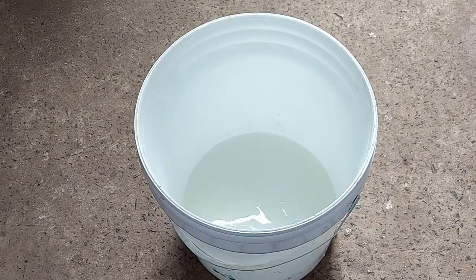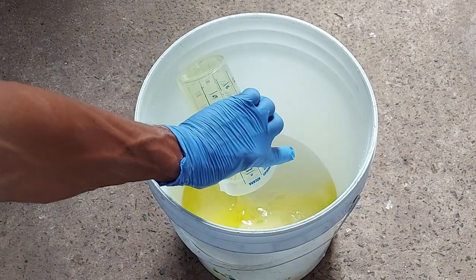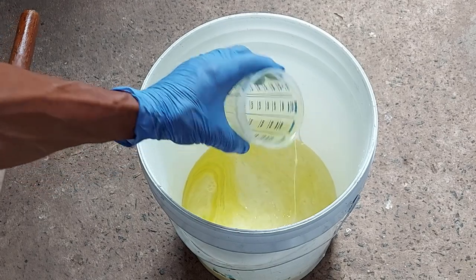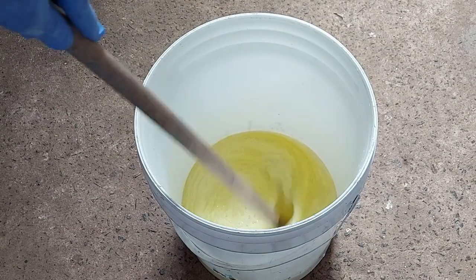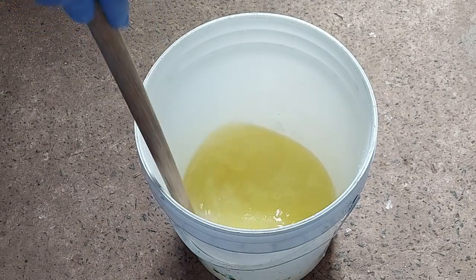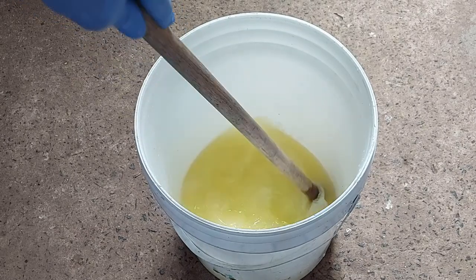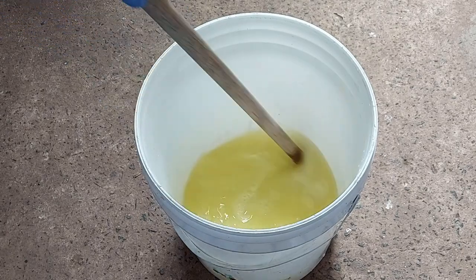Agora o próximo ingrediente é o detergente neutro. Sempre que eu faço sabão — eu e Madalena — a gente sempre usa soda em escama. Vocês já estão acostumados a ver isso no vídeo. Mas dessa vez não: dessa vez soda líquida a 50%. Também já fiz com soda em escama. A gente usa às vezes álcool de carro, o etanol.